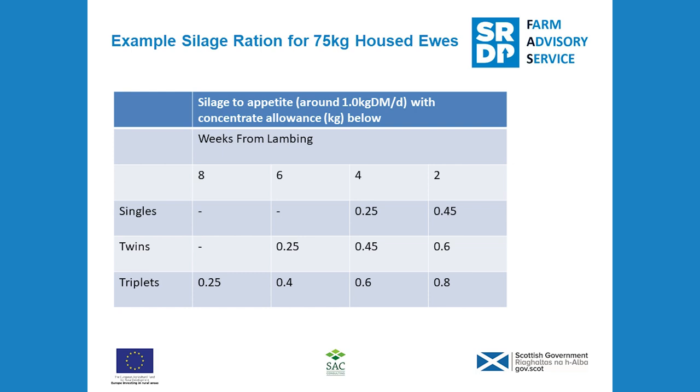This example is only a guide. It's very important to note that silage and hay can be variable in quality, and I'd always encourage you to analyze your forage and then develop a ration based on this analysis. Otherwise you risk either overfeeding or underfeeding your ewes. If you're unsure when developing a ration, always consult a nutritionist.